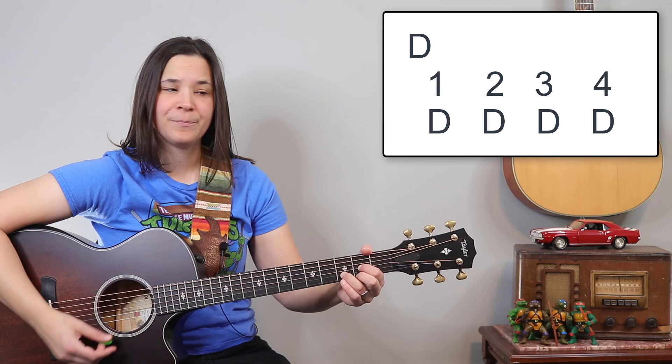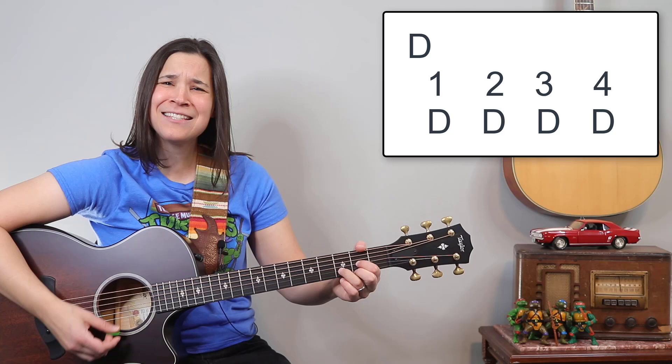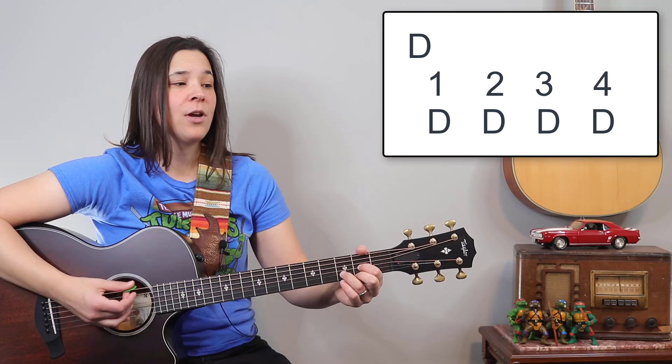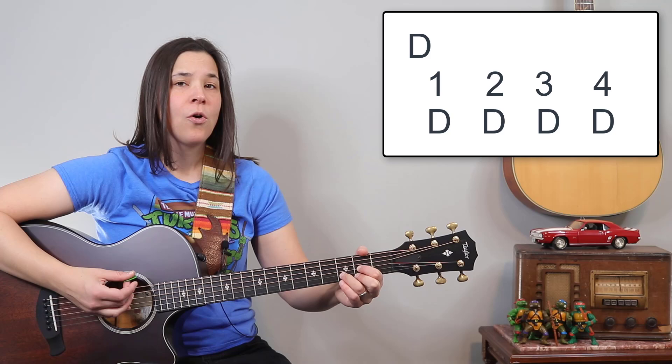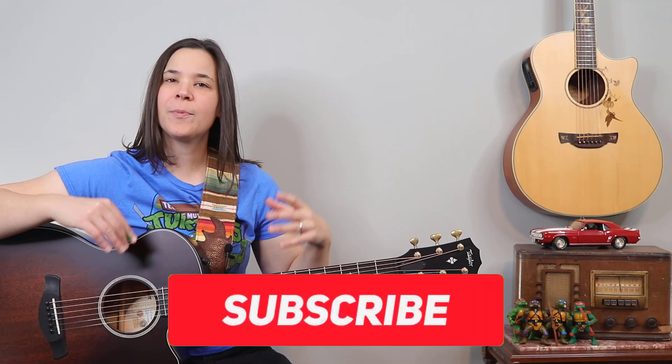Three, four, one, two, three — one more time. That was slowed down so you could hear the count. If we were playing it up to full speed it would sound a little bit more like this.